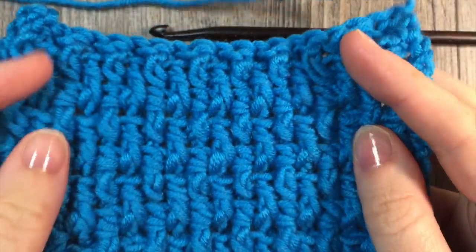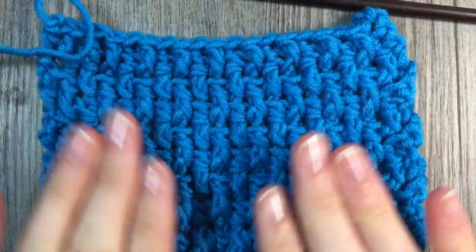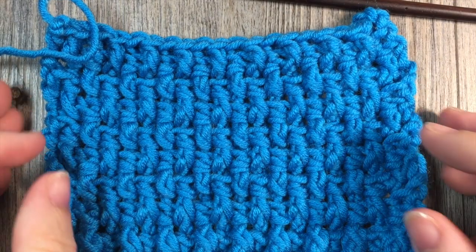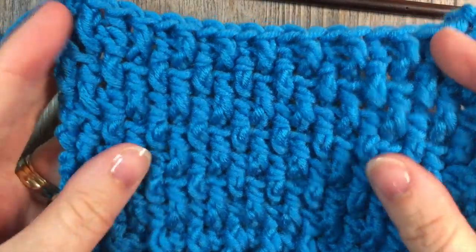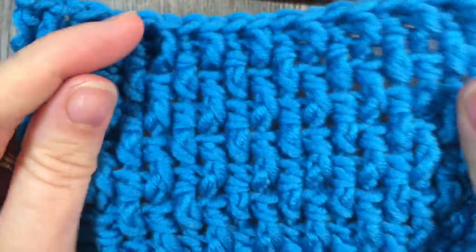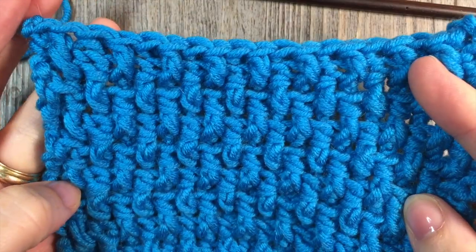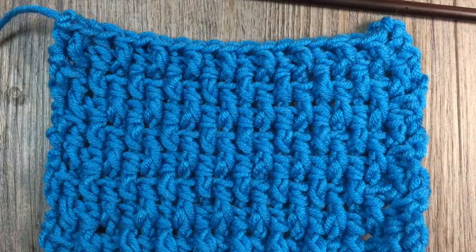I've also seen this stitch called simply a woven stitch, and it's a stitch that creates a great texture. It certainly does look like it is woven, and it's just worked using double crochet stitches around the front and the back posts of the stitches down below. So it creates a fabric that is the same on both sides. It's a very dense fabric and it's also quite strong. So if you're looking for a more sturdy stitch for a particular pattern, this might be your go-to stitch. So grab a hook and some yarn and let's learn how to crochet the twisted stitch.